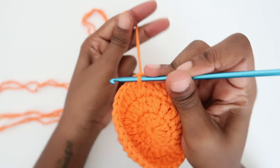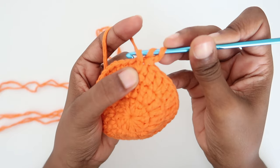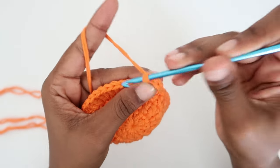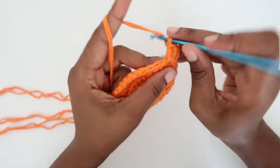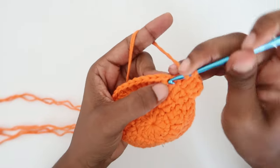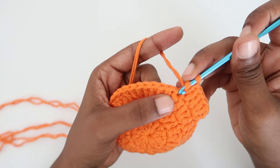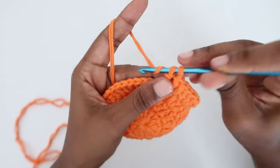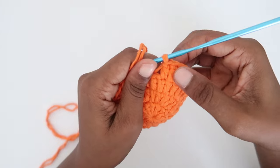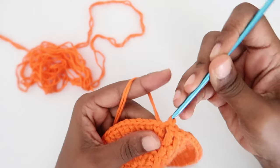Moving to round four: make two chains, then do an increase in the same space — two double crochet in the same stitch. We will always do an increase every time we start a new round after the two chains. Then do two double crochet on separate stitches, followed by an increase, then two more double crochets on separate stitches, then another increase. Repeat until the end of the round and secure it with a slip stitch.